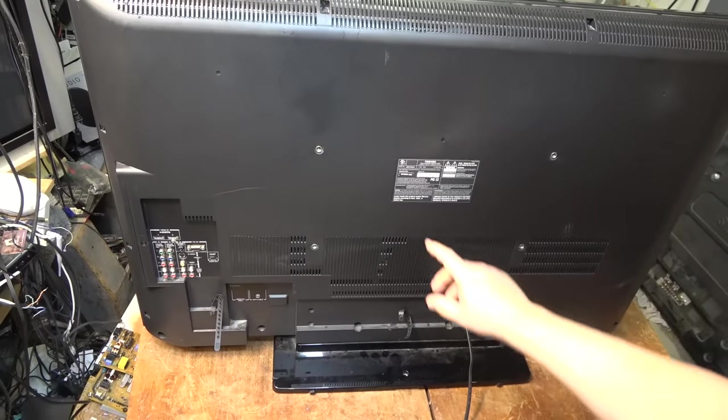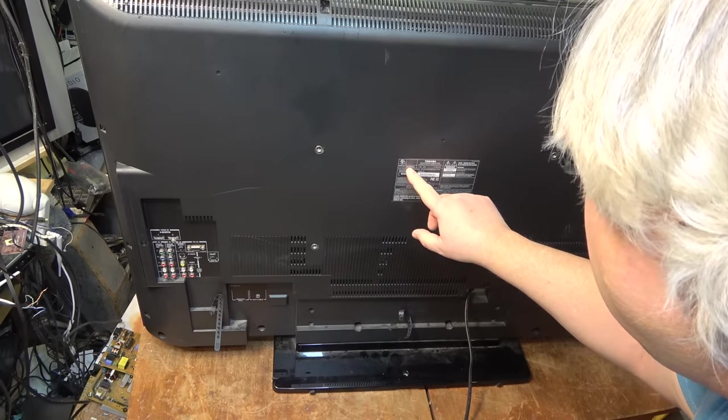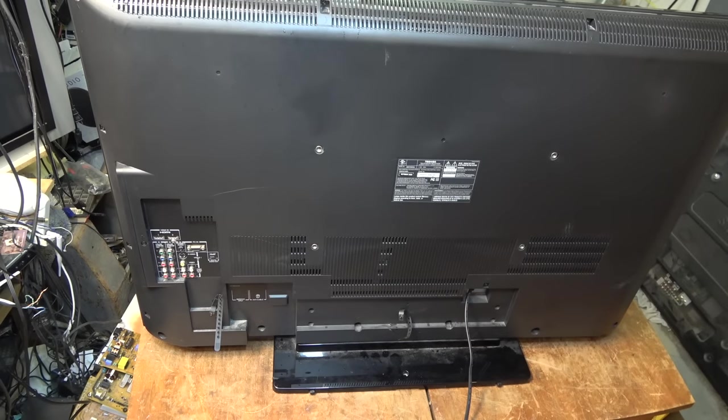It's a 46-inch, it's a 46XV645U, 2009 vintage. This is going to be a conventional LCD with fluorescent backlight, so no LEDs on this one that would be causing trouble.